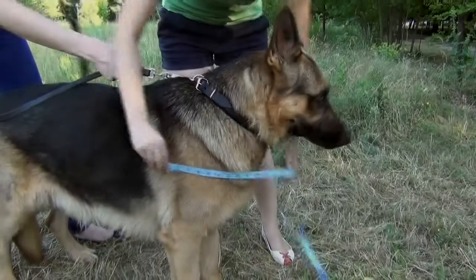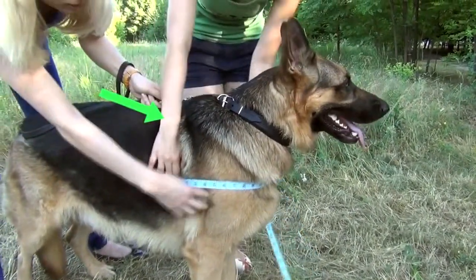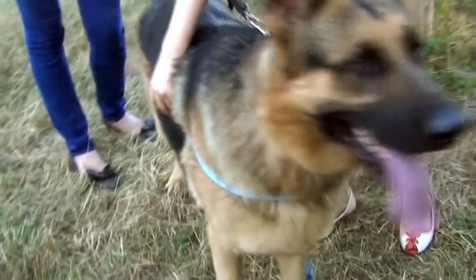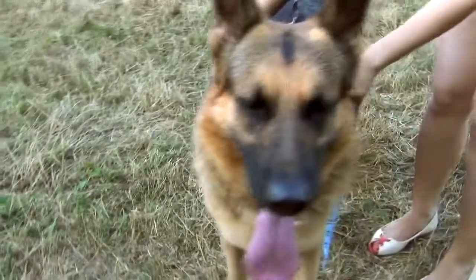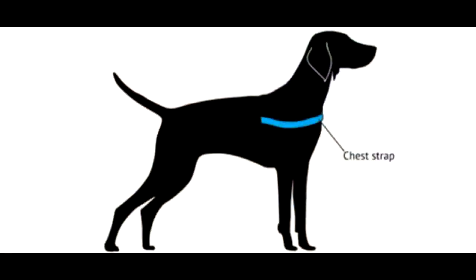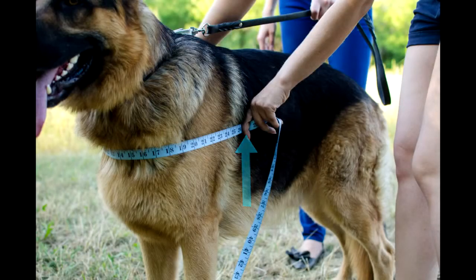Measurement 3: Chest strap. Place your measuring tape around your dog's chest at the line where the chest strap is supposed to be. Start at your girth line and finish approximately at the same line. This measurement should be made at some distance below the dog's throat and should be perpendicular to the girth measurement. For this dog, chest strap size is 26.5 inches.